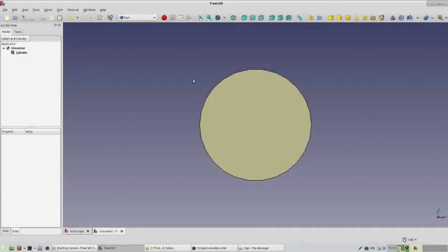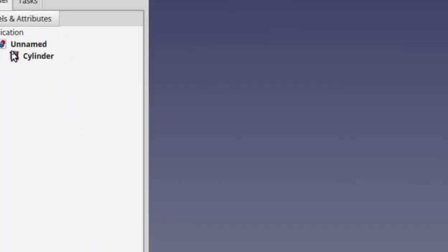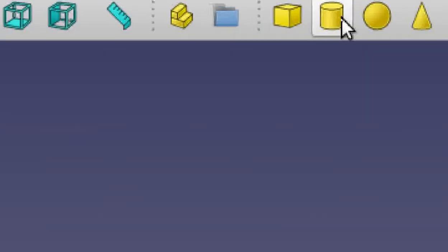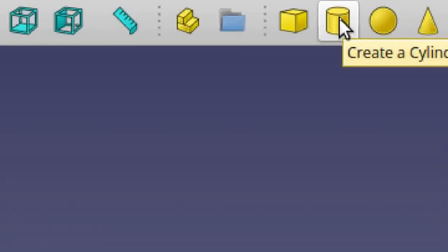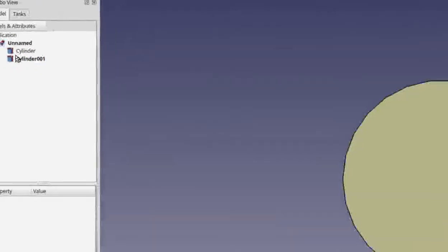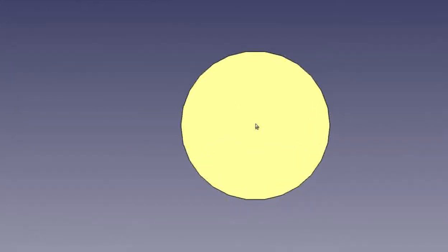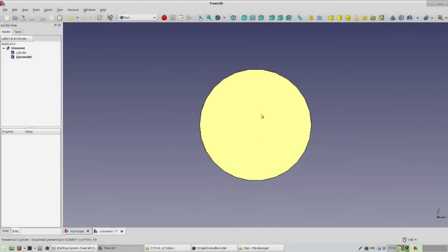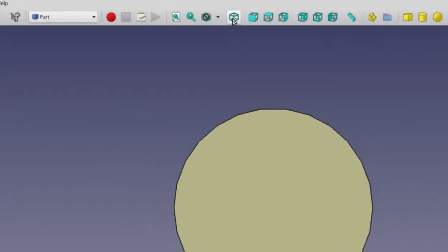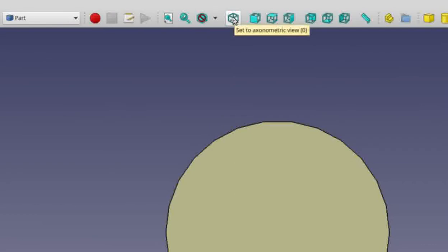When the cylinder first appears you'll see a circle because we're looking at the cylinder from the top down. You'll also see on the side the cylinder has been given a label called 'cylinder'. We want another cylinder, so return to the cylinder primitive and click on it one more time. Now we have two labels — cylinder and cylinder001 — but visibly we just see one circle. Let's change our view using these boxes. We're going to click on the asymmetric view, which allows us to see from a 3D angle.